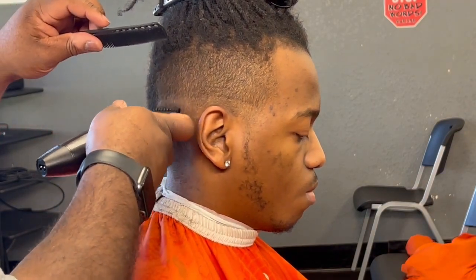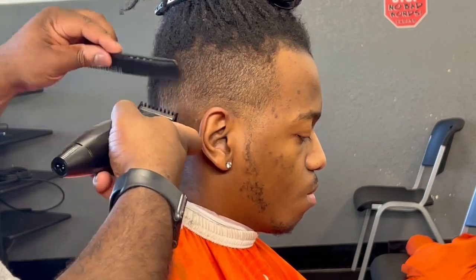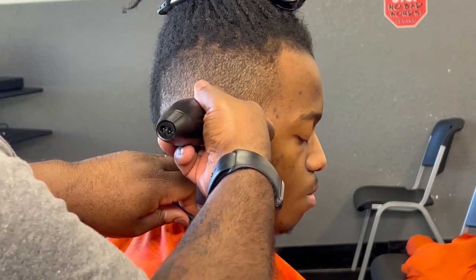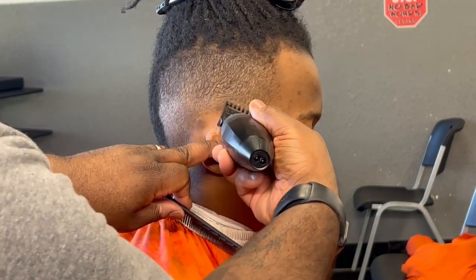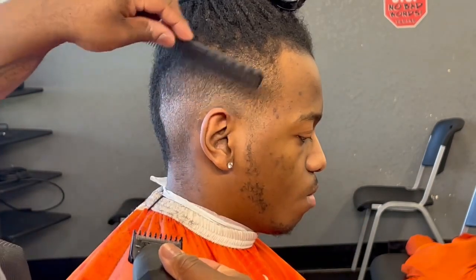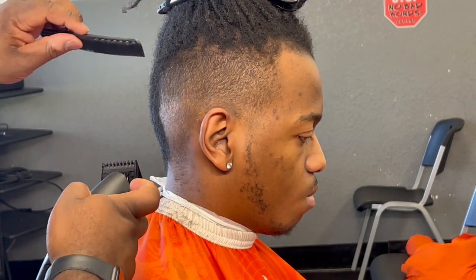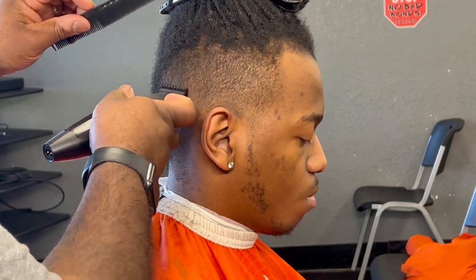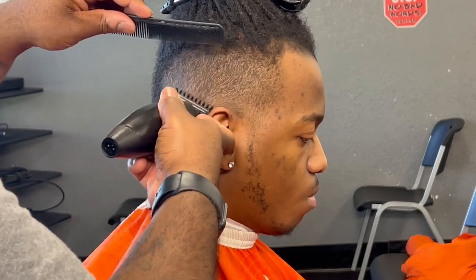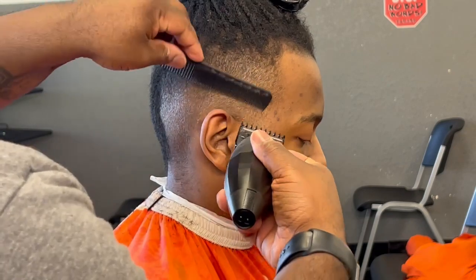I do wish every now and then on certain cuts with this clipper I had to go in between different levels with a different clipper. With this zero guard it cuts fine, but it just leaves a little faint line that you'll have to go back and use a Rebel, a Wahl, a Magic Clip, or whatever clipper you mainly use, and just tap at that line a little bit to give it a smoother transition in the fade.